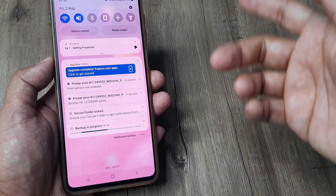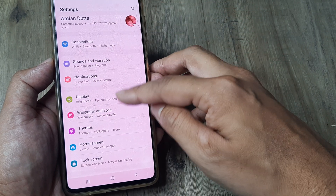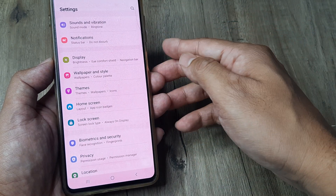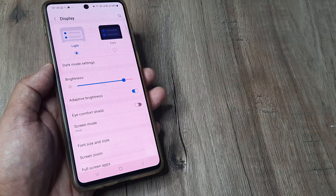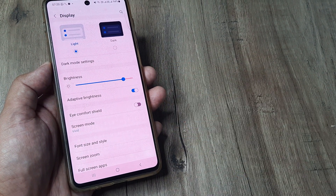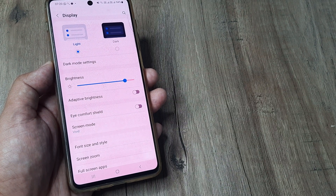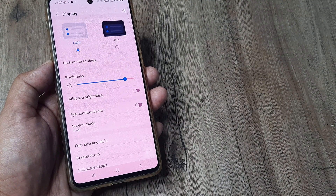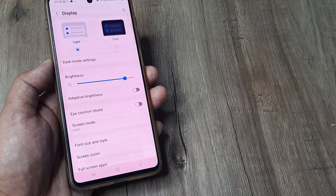To turn this off, go to the settings page. Swipe down from the top and tap on the settings icon. Since it's related to the display, head towards Display. Inside Display, you will see brightness levels and then there is Adaptive Brightness. You can decide to turn it off. What will happen is that the brightness level set will remain constant — the phone won't be adapting anymore.